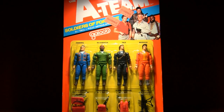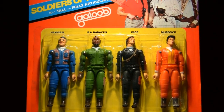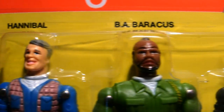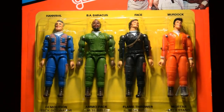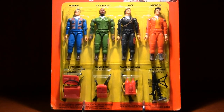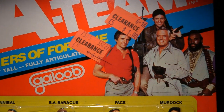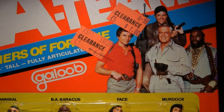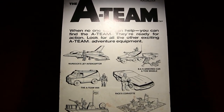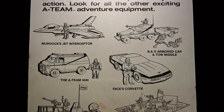And here they are — the A-Team in action figure form, made by Galoob in 1983. With this card you get all four figures — the entire A-Team all at once. The figures are bright and colorful and come with a ton of accessories. But right off the bat we can see that something is amiss. Marked down to a dollar? That doesn't bode well. Oh, look at the back — how boring. It's just black and white, showing other stuff in the toy line. I've got a bad feeling about these guys.